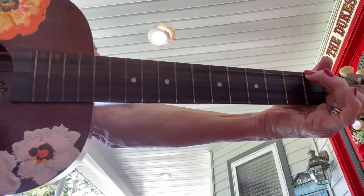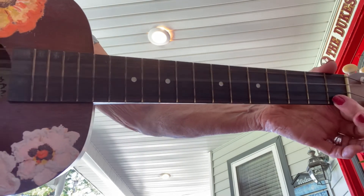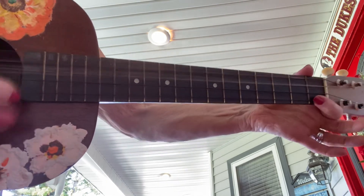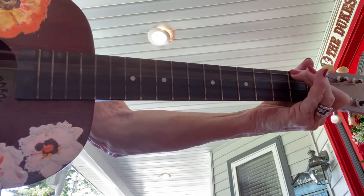Lost my partner, what'll I do? Lost my partner, what'll I do? Lost my partner, what'll I do? Skip to My Lou, my darling. Sing it out! Skip, skip, skip to My Lou. Skip, skip, skip to My Lou. Skip, skip, skip to My Lou. Skip to My Lou, my darling.